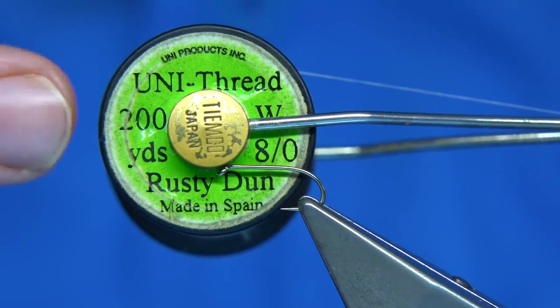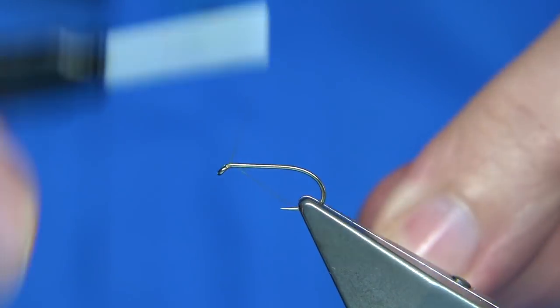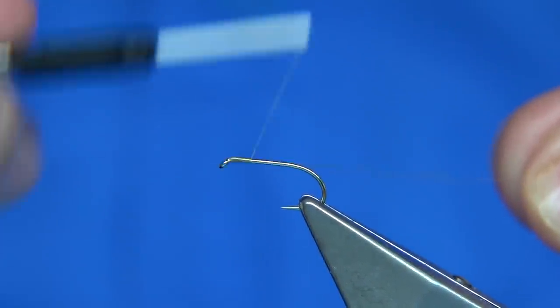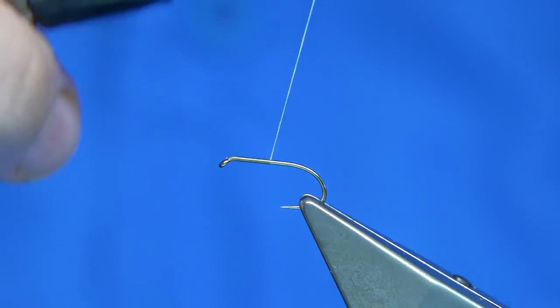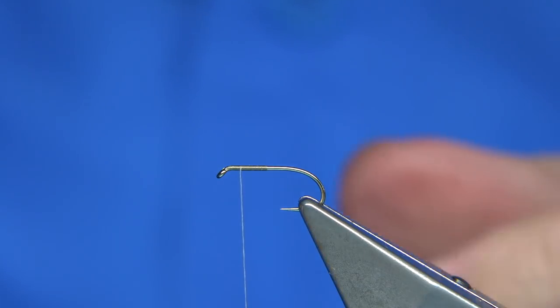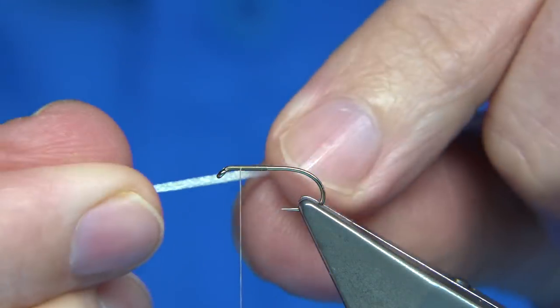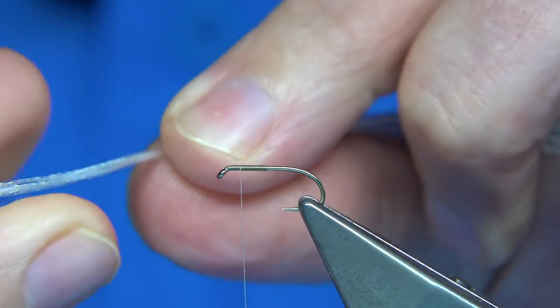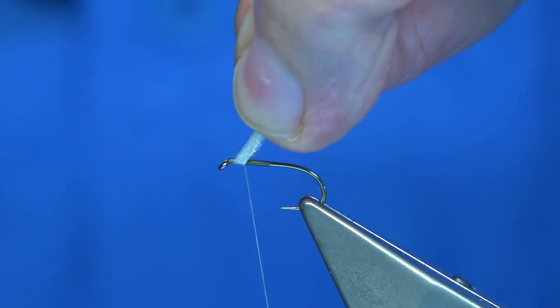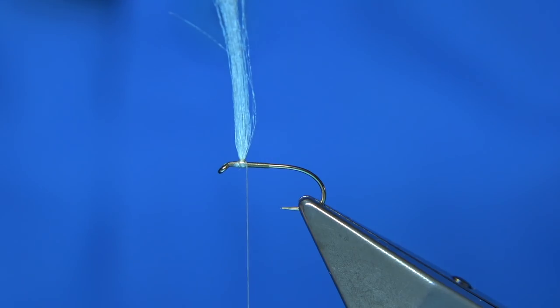The thread I'm using is 8-0 Rusty Dunn — you can go maybe a tan or a brown as well, you can change it to suit. What I'm doing is taking the thread halfway down, breaking off the waste, then coming up to about two-thirds of the way back up. Then I'm going to tie in a Glowbrite multi yarn, which is just like an antron — that's white.